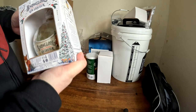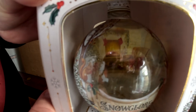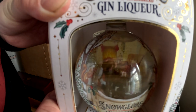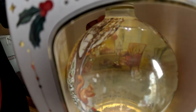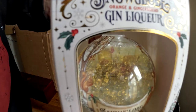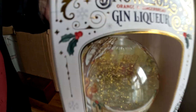She also got me this — if you look into the center of it, this is gin: orange and gingerbread gin. If I press the bottom it lights up, and if you shake it, it's actually a snow globe with edible gold in the bottom.